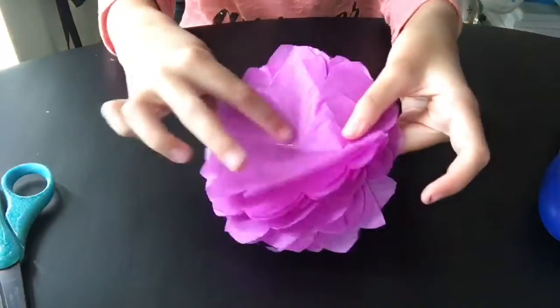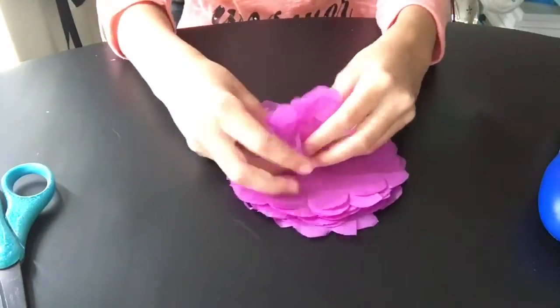Next, you're going to fold each individual layer up and squeeze it together in your fist, and as you'll see it's going to start to form a flower shape.